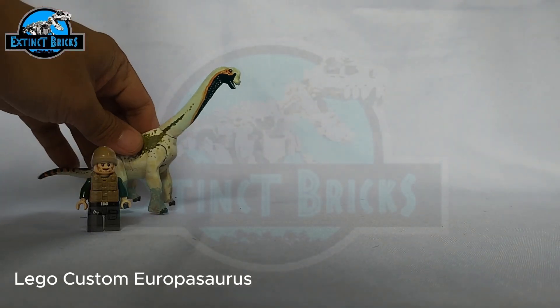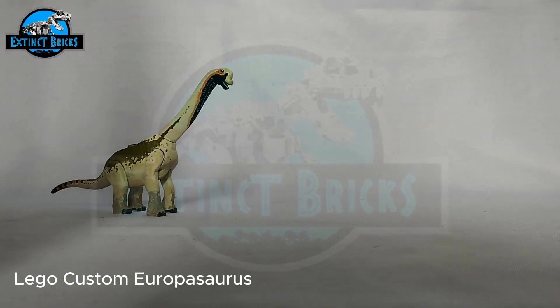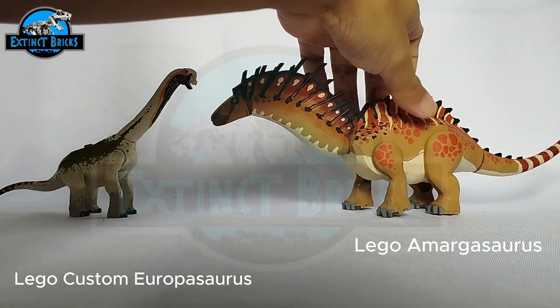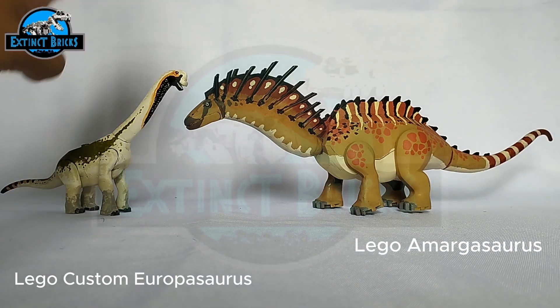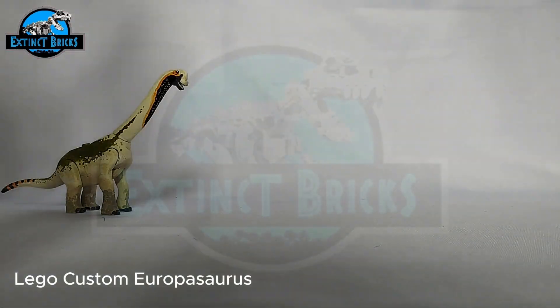Another medium-sized sauropod I created here on Extinct Bricks is the Amargasaurus, and it's one of the more decorated figures. It's almost looking like a level 40 creature, as it has this kind of sail on the neck and additional details on the back of its body. In actuality, this is how an Amargasaurus would look like, and I really like doing weird-looking dinosaurs. If you have suggestions for other weird-looking dinosaurs, please comment them down below.